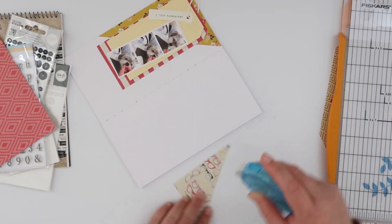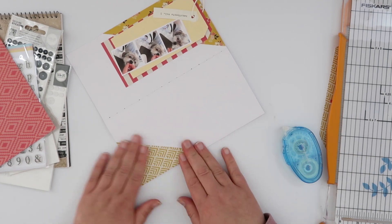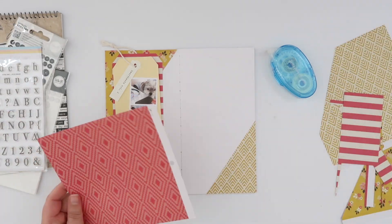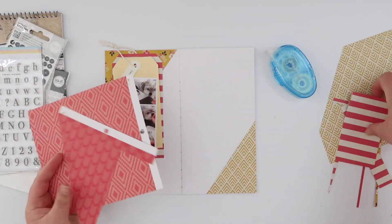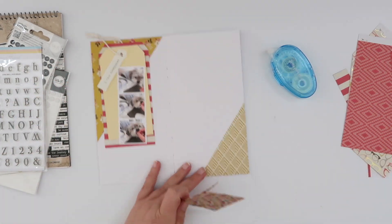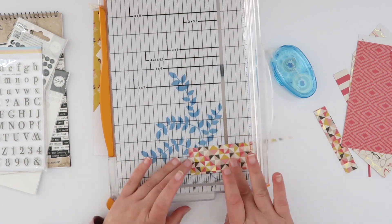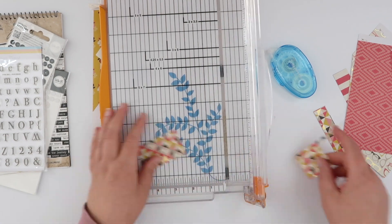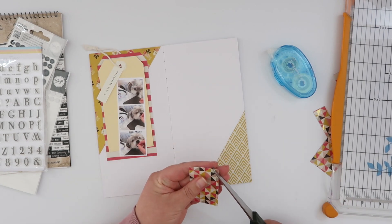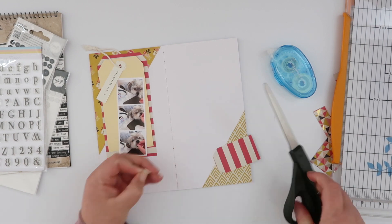I've tied all of those things together and then only adhered the bottom tag onto the page, after first adhering that pattern paper down — which I realized I had forgotten to do. I'm doing that on both pieces now. The tag and the little label just kind of flick around the page, but it also gives me the perfect hiding spot for some journaling. I'm going to create a really clean-looking page but still have journaling in there — I'll pop that onto the red and white tag after filming, and you'll never even know it's there.